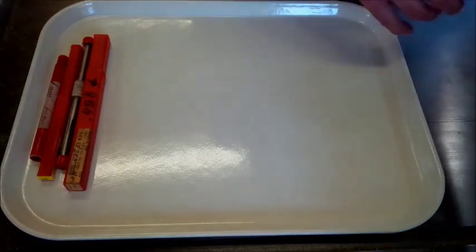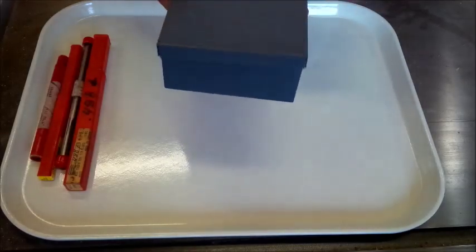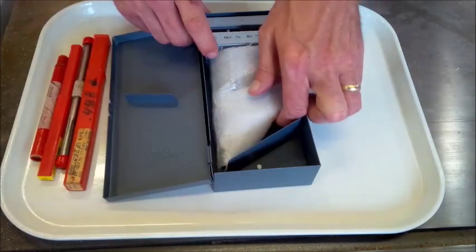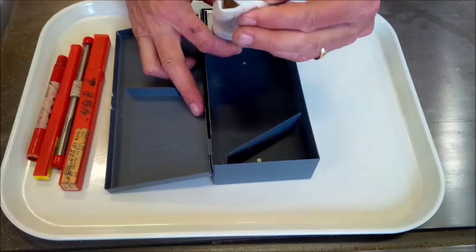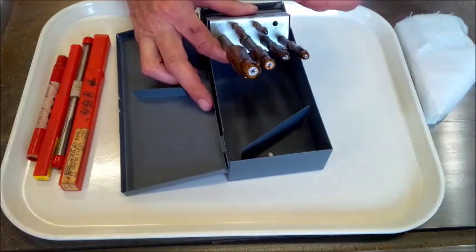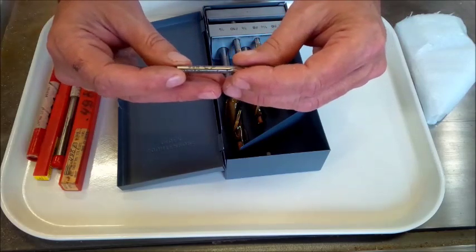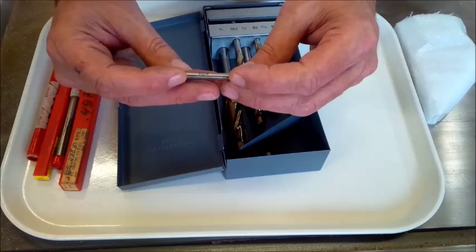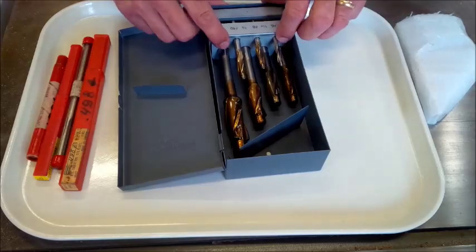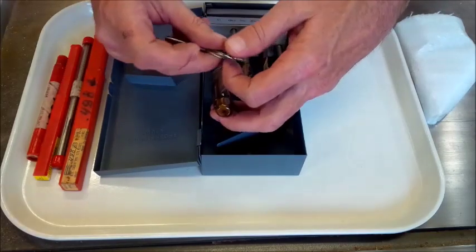Then I was specifically looking for counterbores. Right now I drill and then I use an end mill and I counterbore. I got a whole case on this - complete set, never been used in the package. These are ST Israel high speed steel: number 6, 8, 10, quarter, 5/16ths, 3/8ths, and a half. Complete set, basically never been used - I don't even believe this one's ever been used.